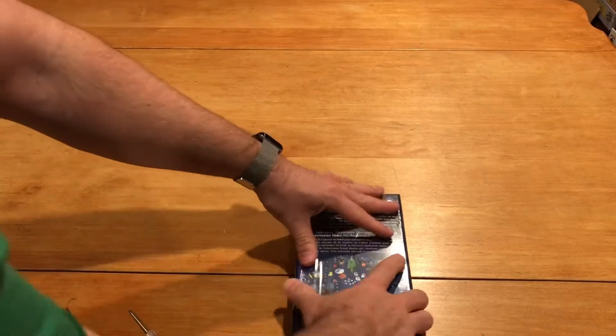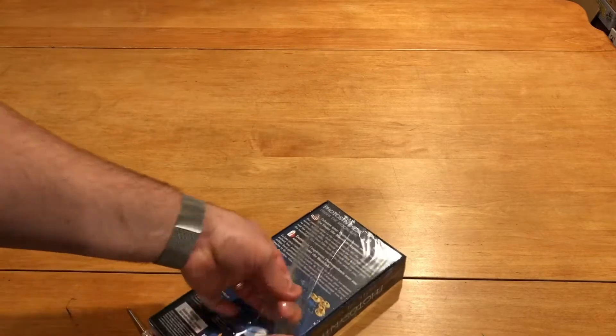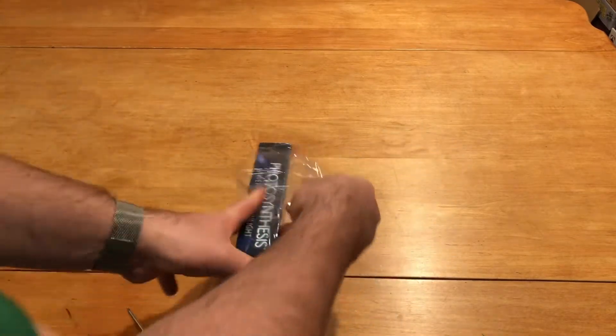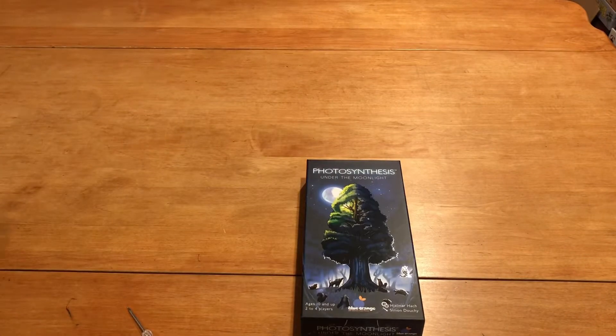Alright, so let's slice this open and see what we have in this expansion. I'm a big fan of the base game by the way — obviously, or otherwise I wouldn't pick up the expansion.